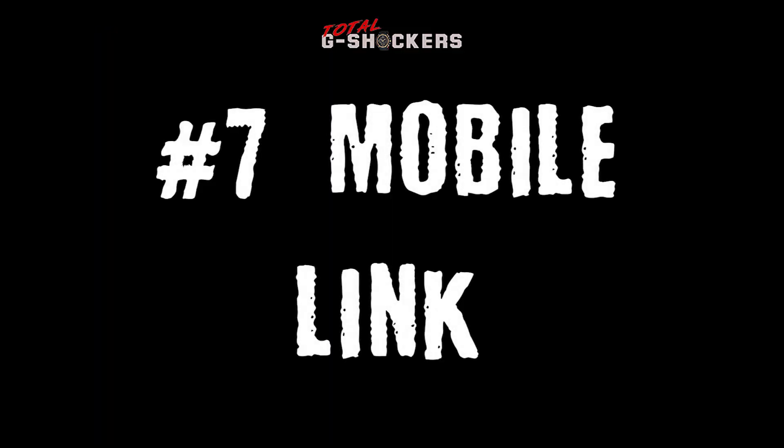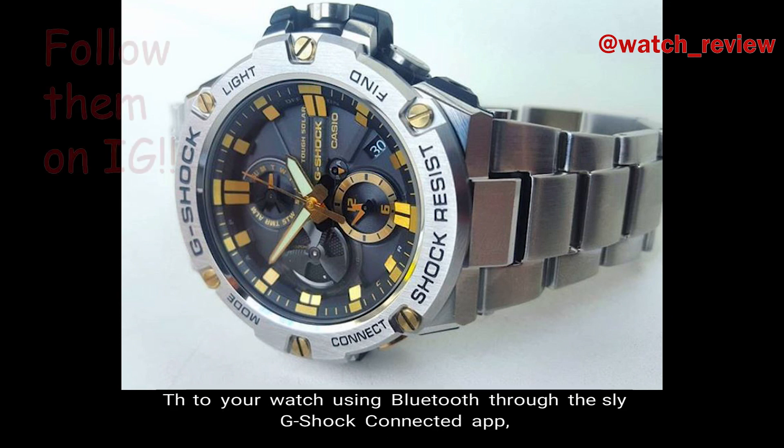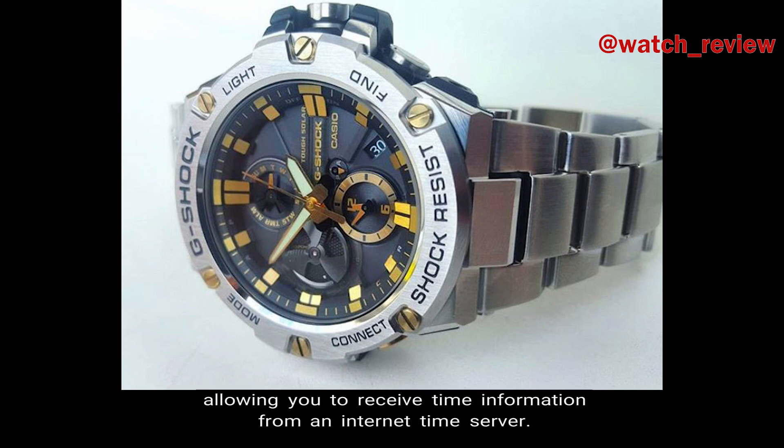Number 7: Mobile Link. The Mobile Link function allows you to wirelessly link your phone to your watch using Bluetooth through the G-Shock connected app, allowing you to receive time information from an internet time server.